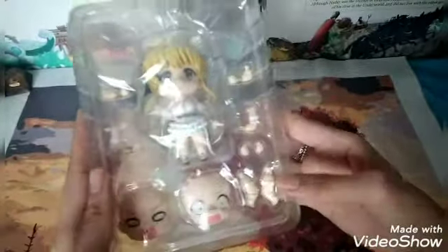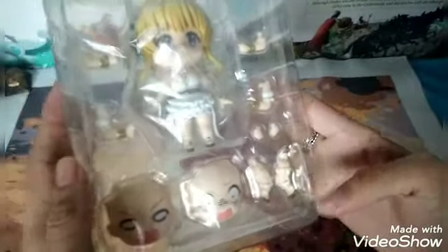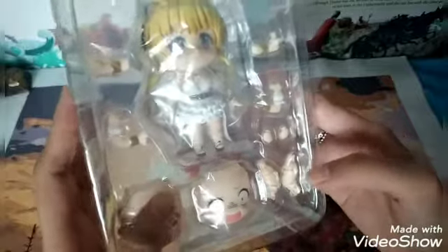And two extra faceplates, legs — nice legs — and extra arms.